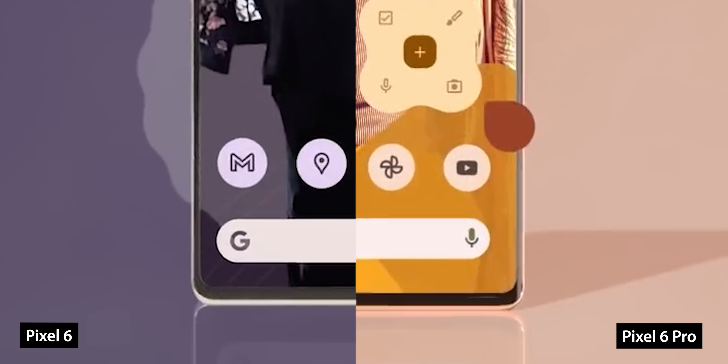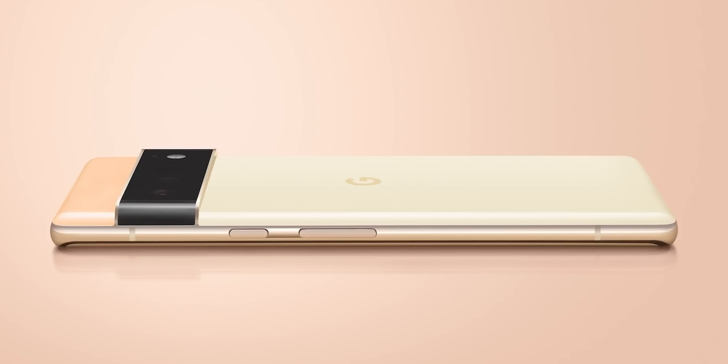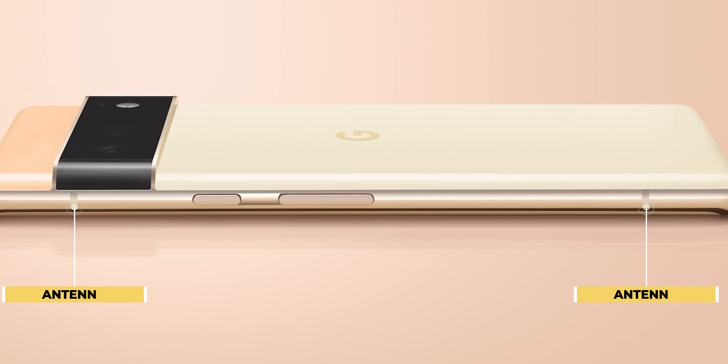Another finding is the slightly bigger chin compared to the rest of the bezels, though it doesn't look bad by any means. A render of the Pixel 6 Pro confirms these findings — it has a curved display with a slightly bigger chin. Notably, the signal antennas are now visible on the sides, something not seen on Pixel phones since the Pixel 2.